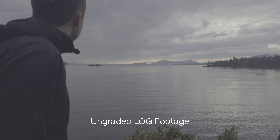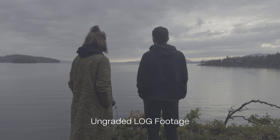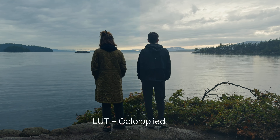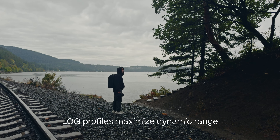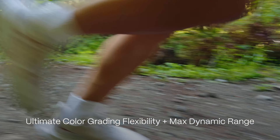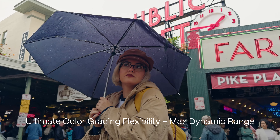Log is a super flat and desaturated color profile that filmmakers love because, while it doesn't look pretty in camera, it gives you the ultimate flexibility to color grade your footage however you like. It also gives you the most dynamic range out of your camera sensor possible. So this feature gives you ultimate color grading flexibility, dynamic range, and even gets you closer to high-end cinema cameras.